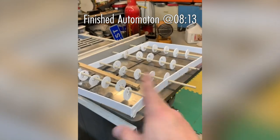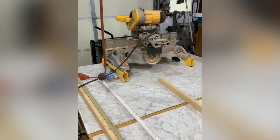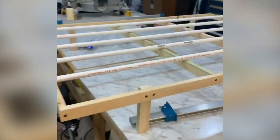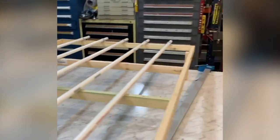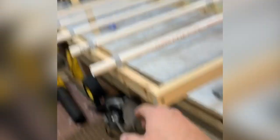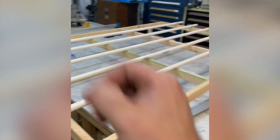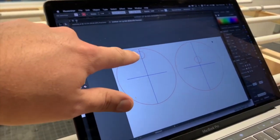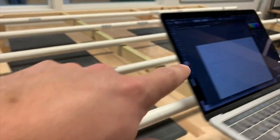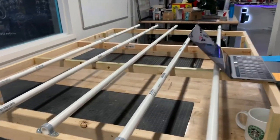I'm beginning the wave machine prototype right here. We went from a raw frame to the foundation of the automaton. I'm working with the Fab Lab — they're going to engineer gears that allow me to have one crank. I still have to laser cut wooden circles about five and a half inches in diameter. At the Innovations Hub, Grant Smith helped me design two versions: a more dramatic cam for the middle to create a big crescendo of a wave, and less dramatic cams for both ends.